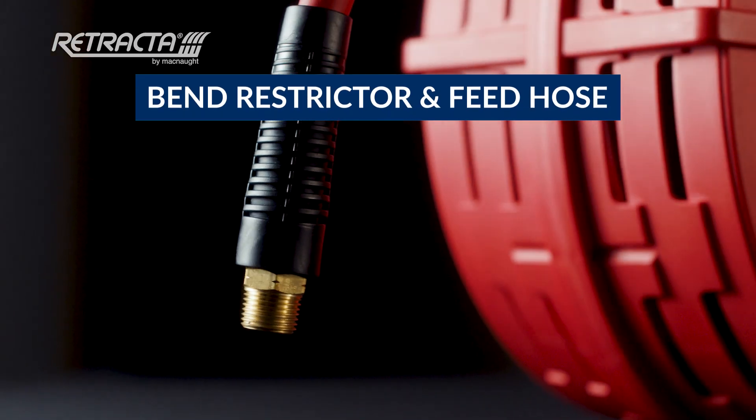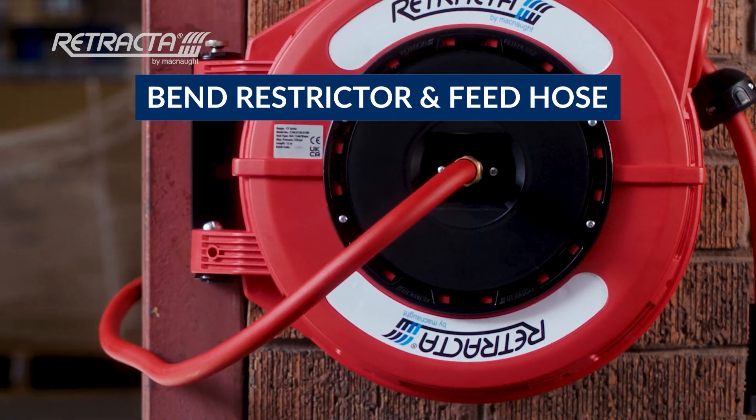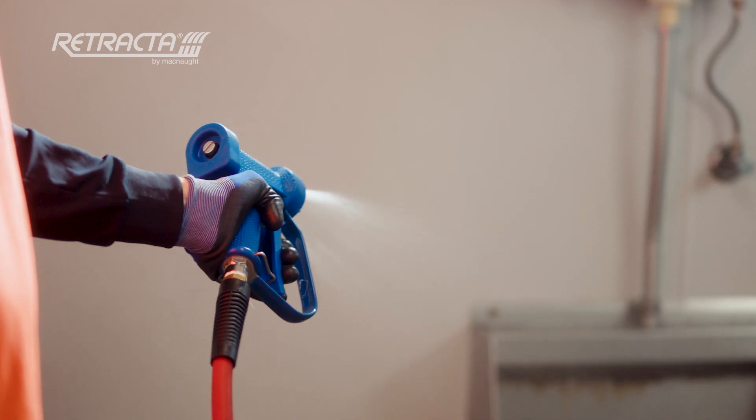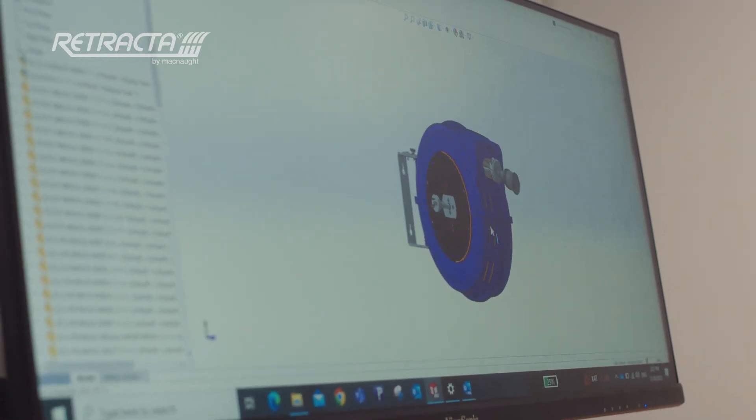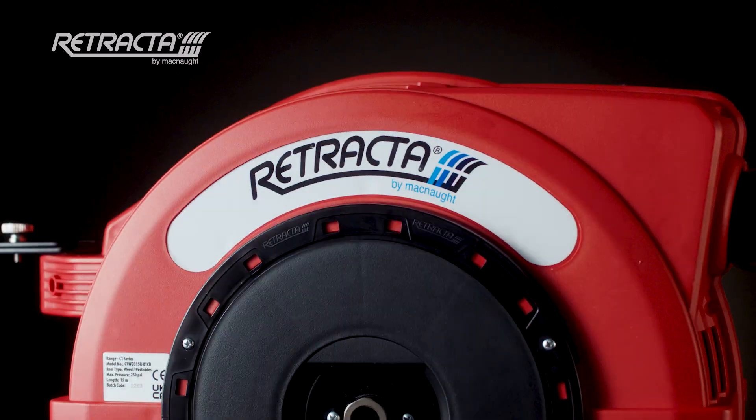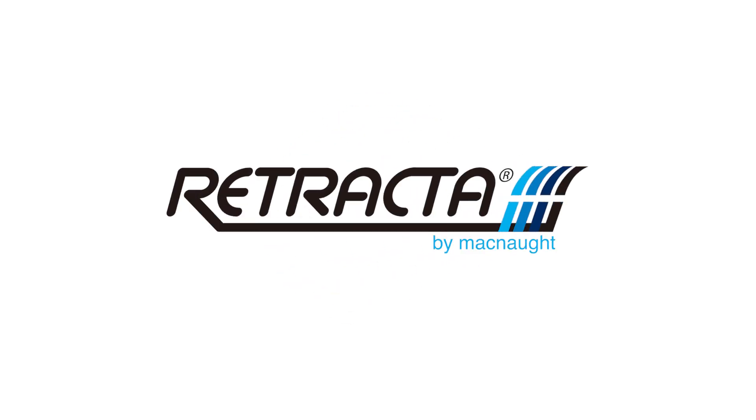Bend restrictors provide increased hose durability, with a 1.5 metre feed hose included for added convenience. Designed and tested by McNaught to Retractor standards. Get in touch today to harness the unmatched quality of the Retractor C1 series.